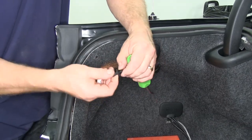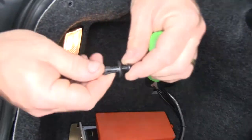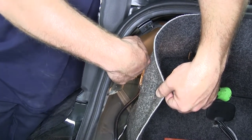This middle fitting requires you to back out the center plastic screw so that it'll allow you to pull the fastener out. Right here is the fitting or plug that we're going to be disconnecting.